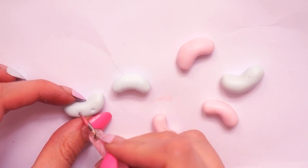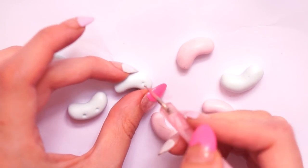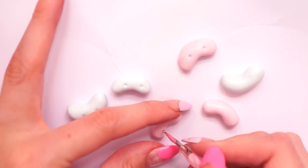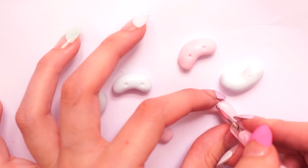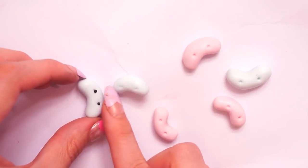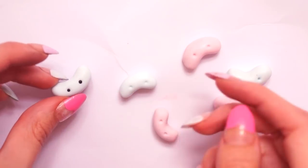Once I had the jelly bean shapes all ready I took my dotting tool and popped two little indents in each one to make holes for where I wanted to put the eyes. To make the eyes I rolled up tiny balls of black polymer clay and popped these into the little indents made with the dotting tool.